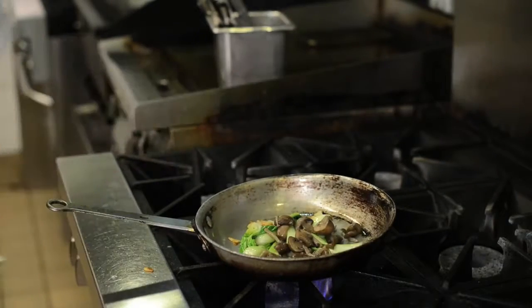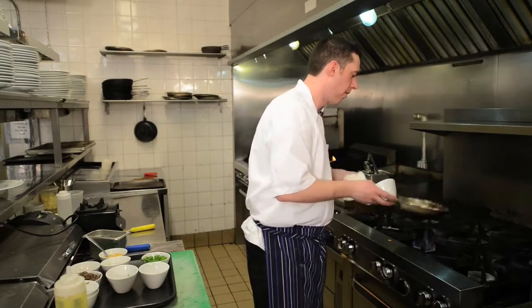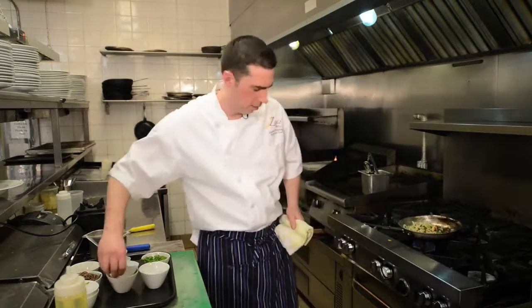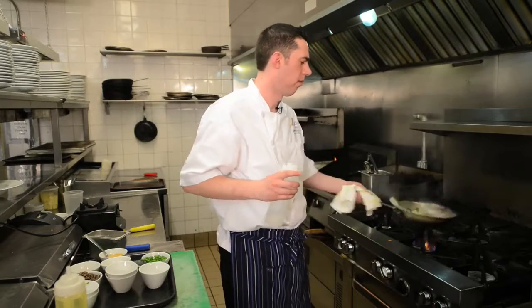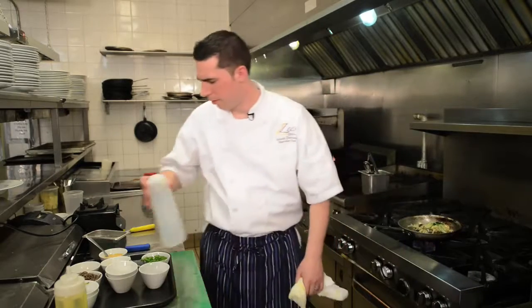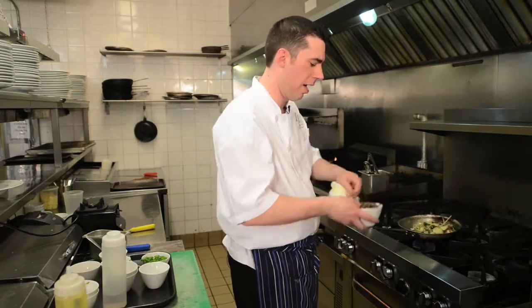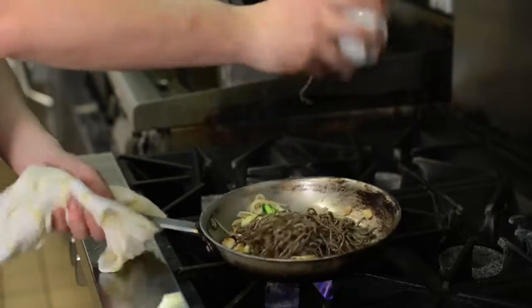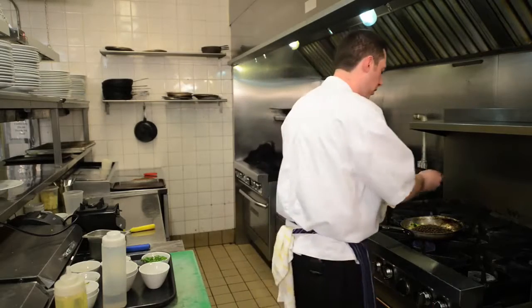We go in with our mushrooms, cauliflower, and daikon. I'm just going to add just a splash of water to that to steam it up. Next we're going to add our blanched soba noodles — just put them right in — and then our miso sauce.